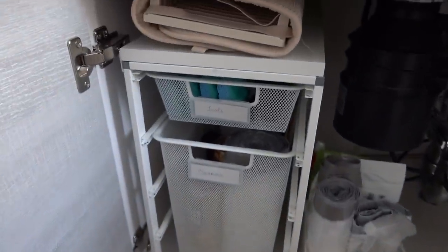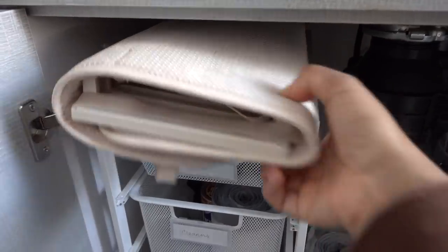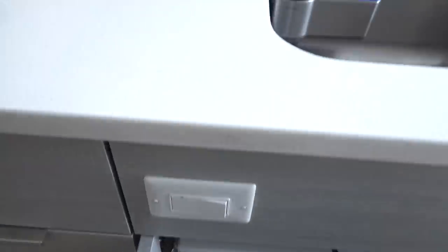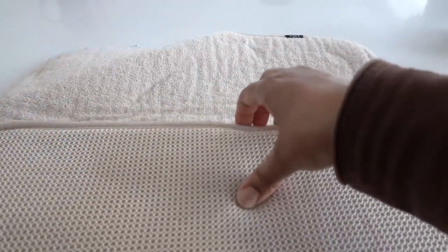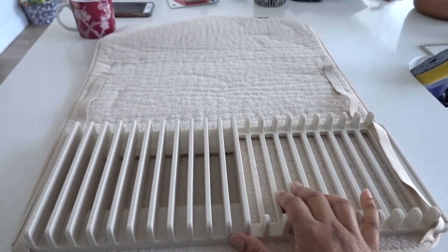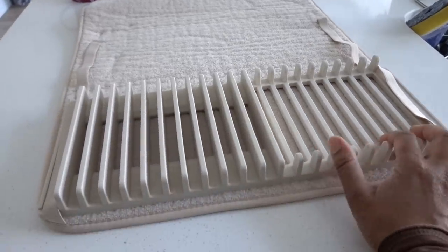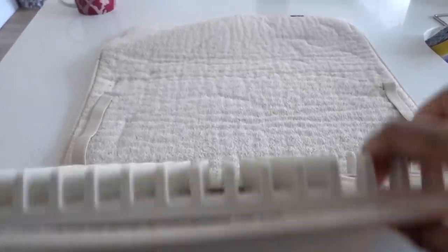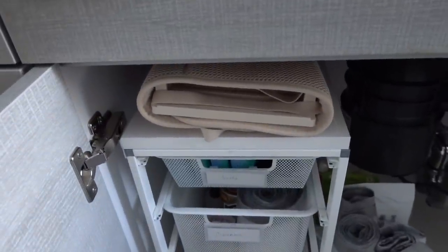The other thing that we have under here that is really handy is our dish drying mat. A drying rack would be really bulky and take up a lot of counter space, so instead we have this drying mat from Umbra that we've been using for a good few years now. The best thing about it is when it's dirty, you just pop it right into the washing machine and dryer and it gets all clean. Then you can fold it up and put it right underneath and you don't have to take up any counter space with it. We love it.